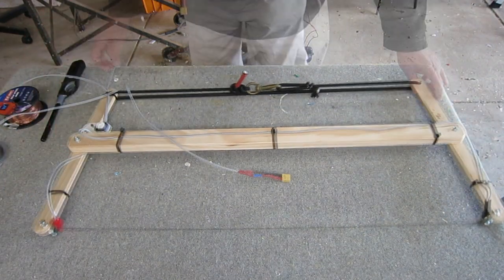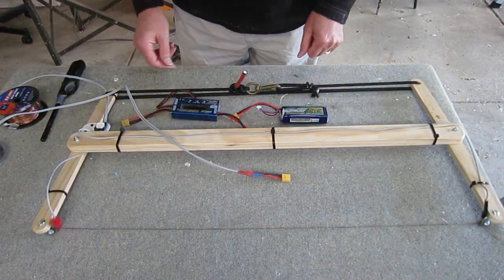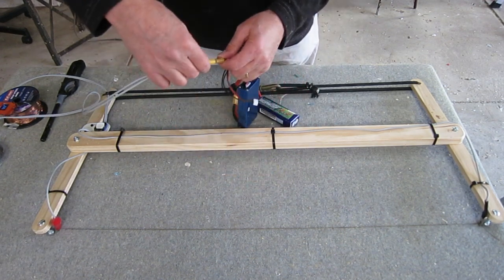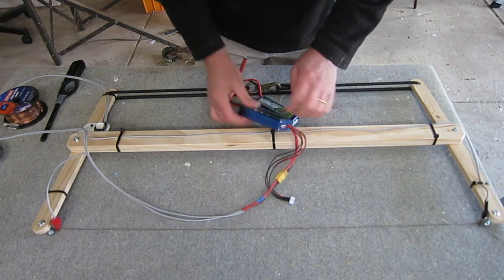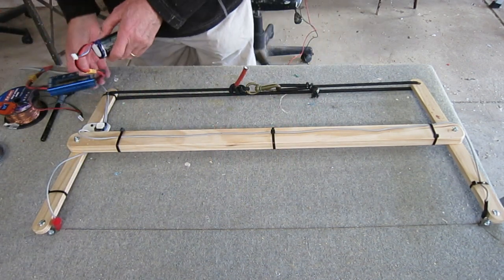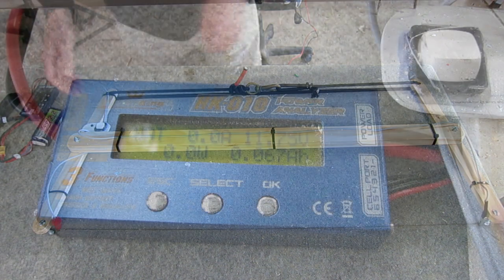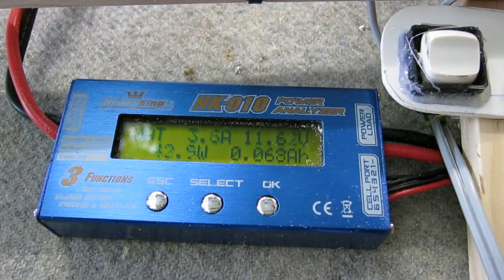My power source is just a 3S LiPo 2200mAh, which I'm running through a watt metre to start off with, just to keep a check on the voltage, current, and power consumed so I don't kill my battery. It only draws about 3.5 amps, so it doesn't use much power at all.